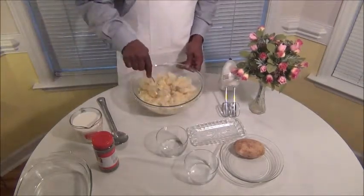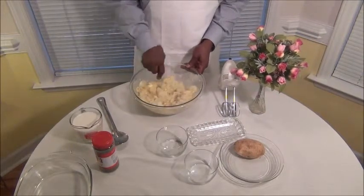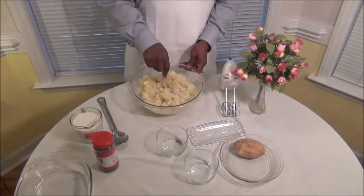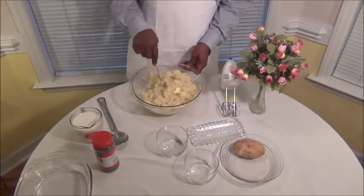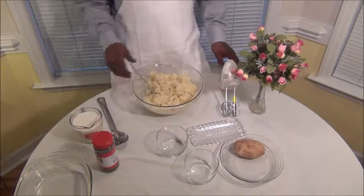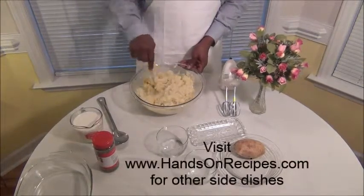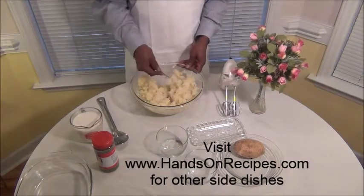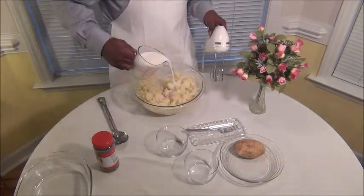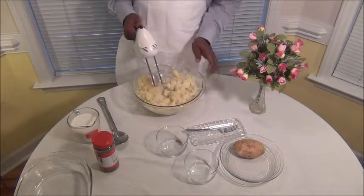I'm going to kind of mash them up some to get it started before I beat them up. I got my milk here. The milk — I'm not going to tell you guys how much milk to use because I usually just use milk for the thickness, to kind of lighten it up so it won't be so thick. Now we're going to start blending. Just pour a little milk in there just to get it started — not much. Always turn your blender on low to start out with.